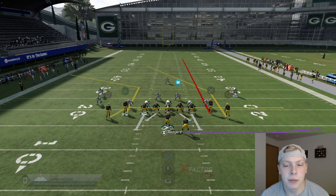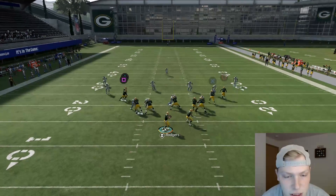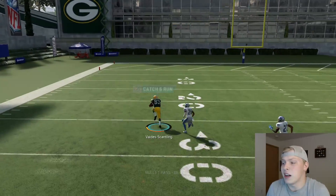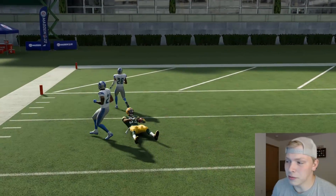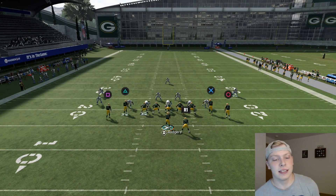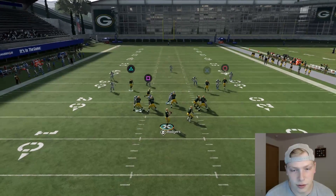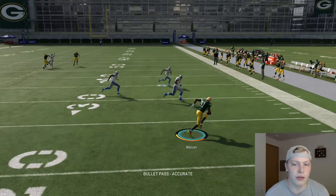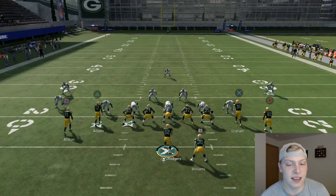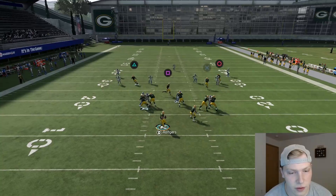We are going to streak Jimmy Graham, block the running back, smart route Davante Adams, and hike the ball. If you can get outside the pocket that's what you want to do — that's money right there, that's an absolute easy touchdown versus cover 3. That is going to work more times than not. You also have Geronimo Allison as a security blanket. Generally with these plays you do want a security blanket because they are not going to be open a hundred percent of the time, but this one is pretty consistent versus cover 3.